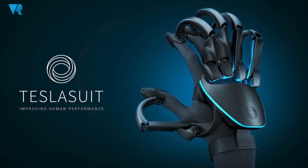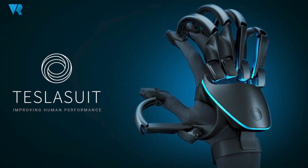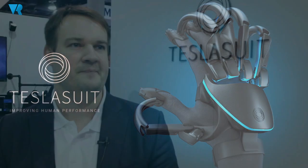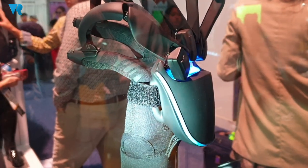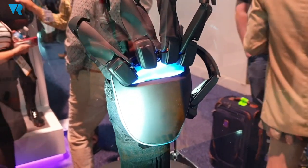We're also releasing a new product today. We brought the glove that allows us to feel the texture and feel the resistance of an object so we can actually hold it. The motion capture works wirelessly off the battery, so it's a standalone unit — a set of gloves. It also has biomedical sensors that allow us to run analysis on how the user behaves inside the simulation.